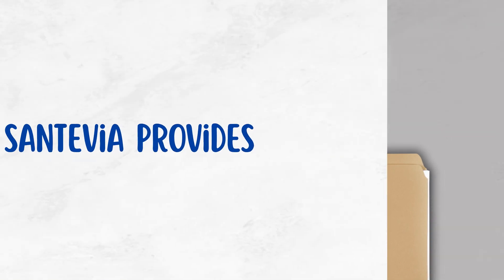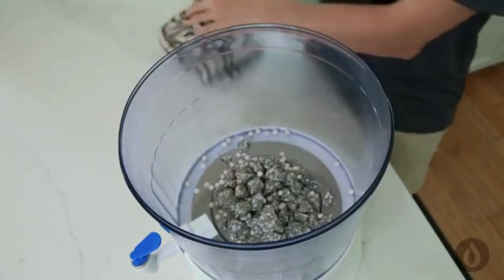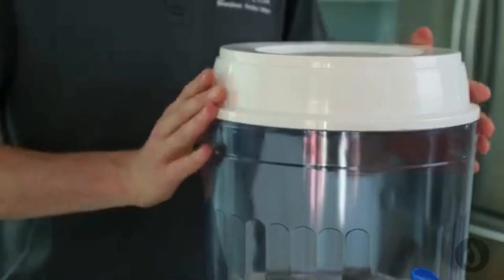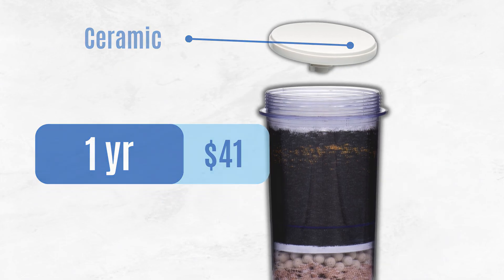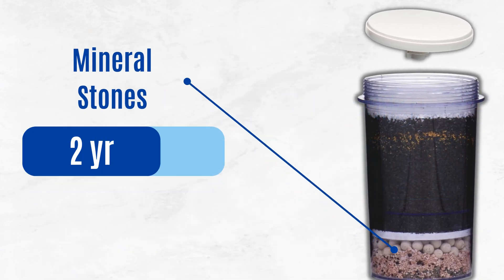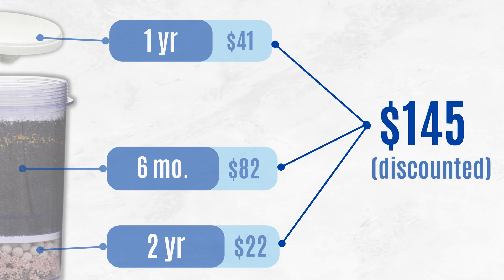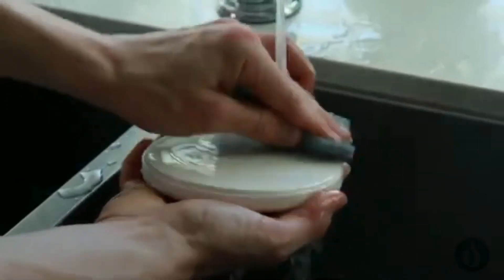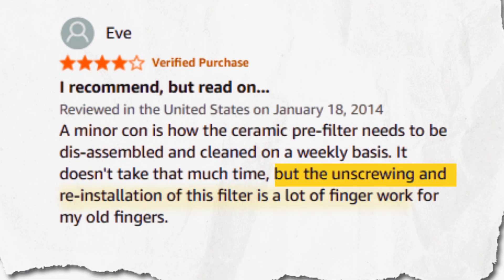Next up, installation and maintenance. Santivia provides instruction manuals and video guides to help with setup, but even with guidance, the installation is one of the most involved among gravity filters. Compared to systems like Berkey or Waterdrop King Tank, it's more complicated to assemble and takes longer to prime. For filter replacements: the ceramic pre-filter lasts about one year and costs around $41; the five-stage filter needs changing every six months, adding up to $82 a year; and the mineral stones last two years and cost about $22 a year. That brings your total yearly cost to about $145 after discounts — similar to Berkey, but more than Waterdrop King Tank. Maintenance is also tedious: you'll need to scrub the ceramic pre-filter every week and give the entire system a deep cleaning every four to six months.